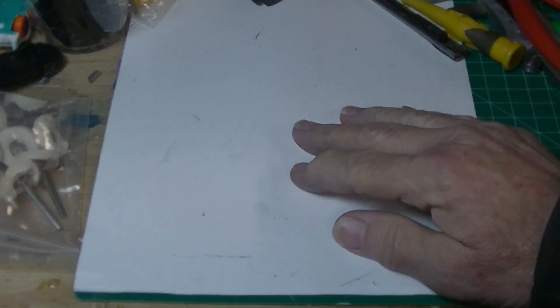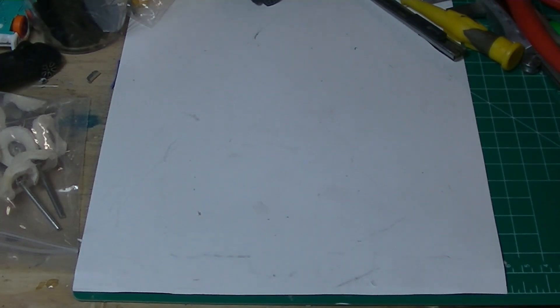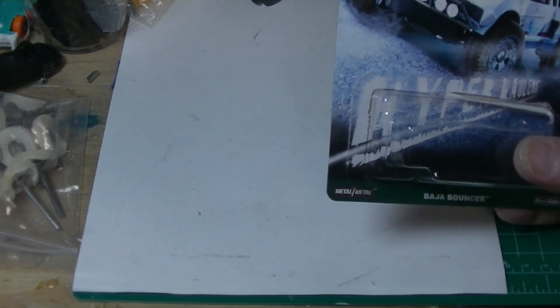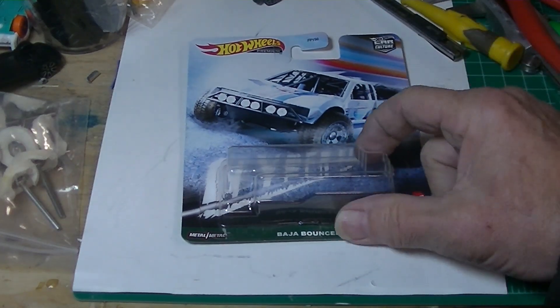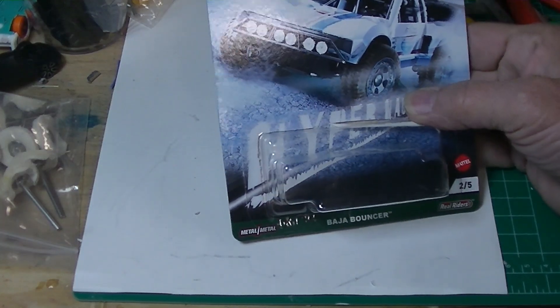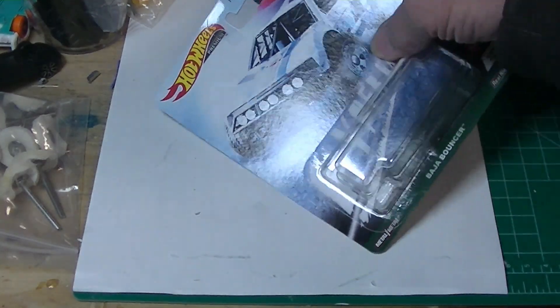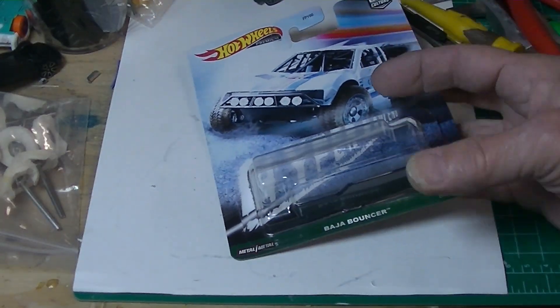Hey, welcome back. I am very fortunate to have really good friends halfway across the world that send me stuff. Now I know he paid good money for this — he said he got a good price because he haggled, or something like that he said.